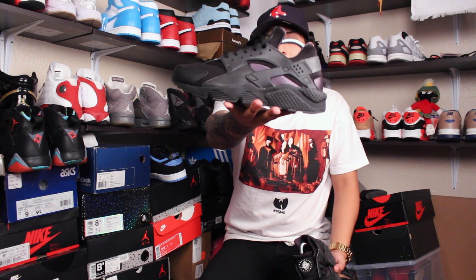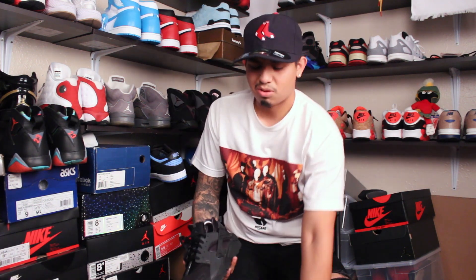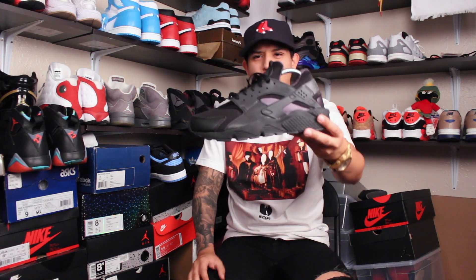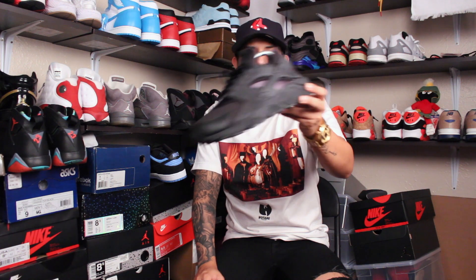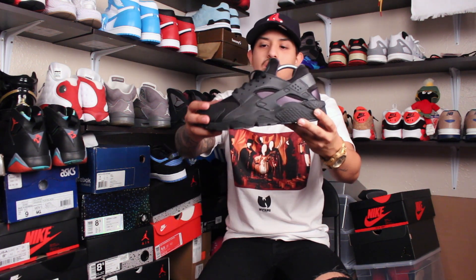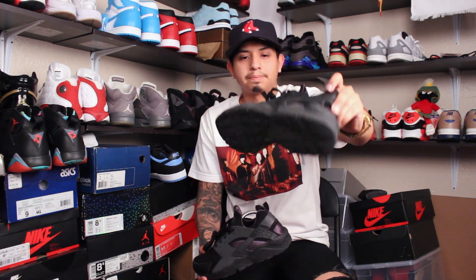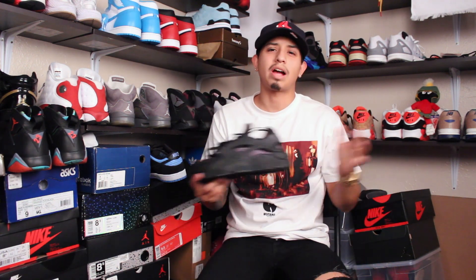I wanted to show this because a lot of people might not have seen this black one with 3M. On eBay they go for like $160 because I think they only had the initial release and then didn't make them anymore — they just stuck with the generic. It's crazy because this premium one was $110, and the generic was also around that price, so I'd way rather have this one with 3M and better quality.